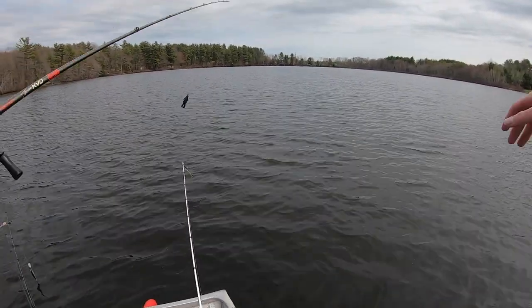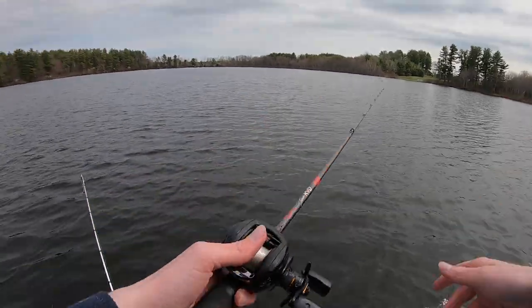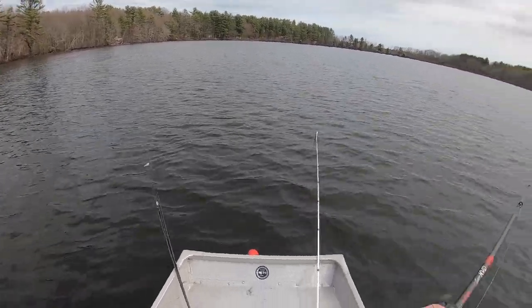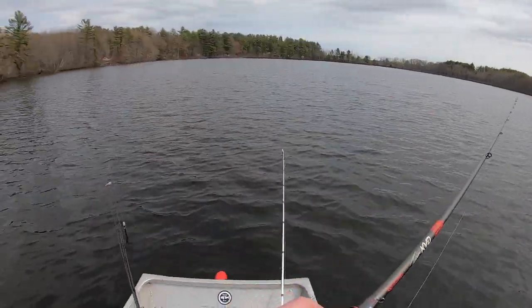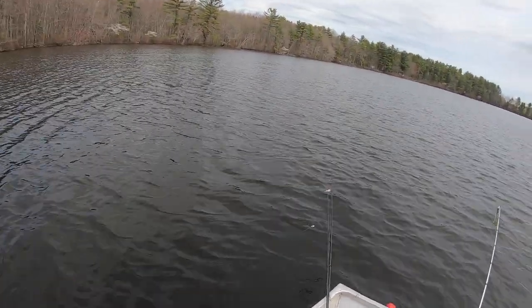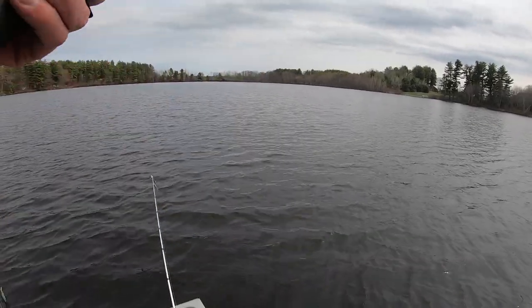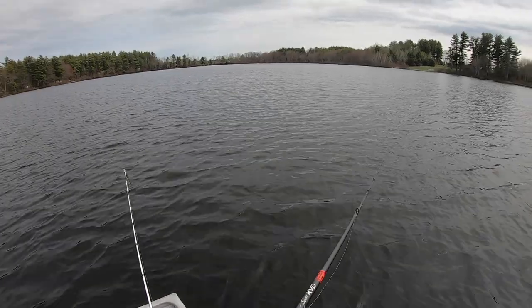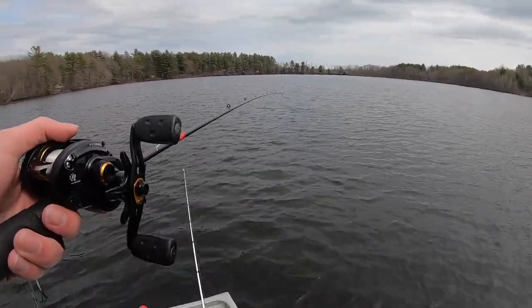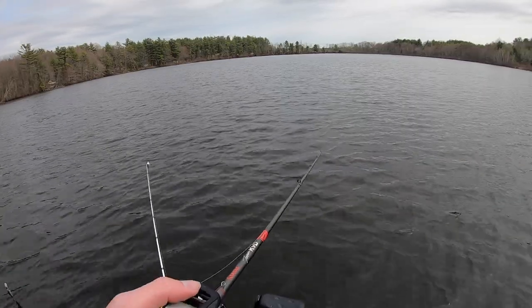I've just been taking the Bandito Bug and casting it out in the middle, casting it to the sides, pretty much all around the boat wherever we anchor down. Daniel's been throwing the crank and he just had one follow him up to the boat. I think I've caught like seven on the Bandito Bug so I've been sticking to that. Daniel's two-pounder is his PB for the year — we're making him restart his PB though, that's just a rule we have.